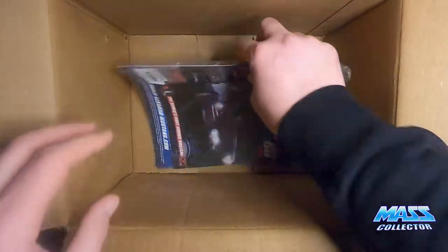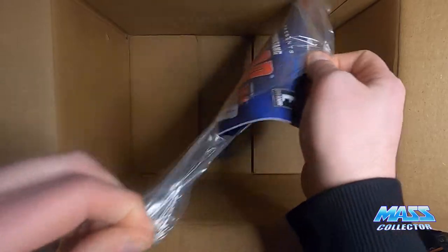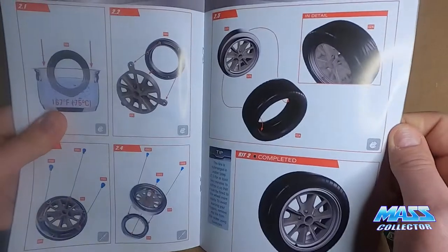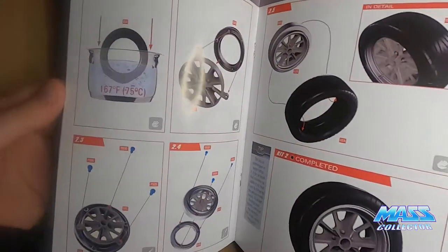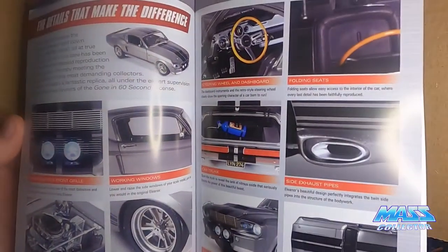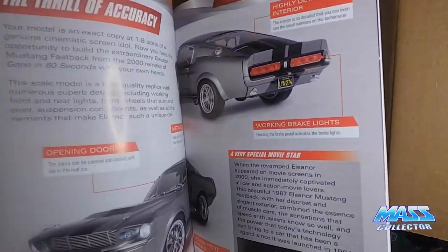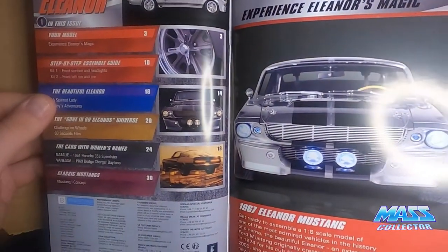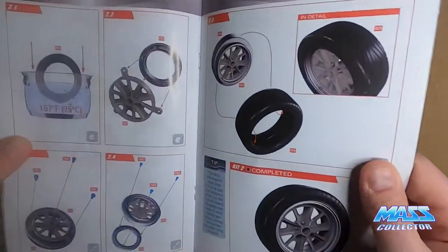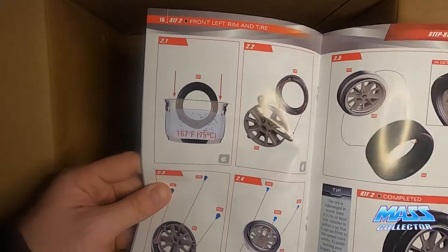And then we got our introductory issues — nice little book. Not as big as the Back to the Future ones, a little bit downsized. It kind of goes through how it's being built. But look at this — you actually have to boil these tires to get them to fit on right.